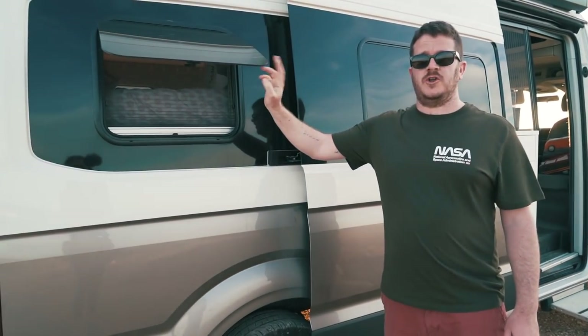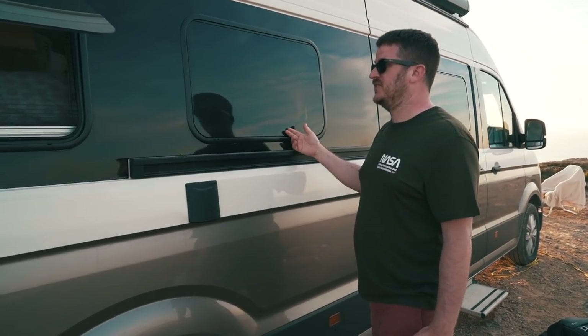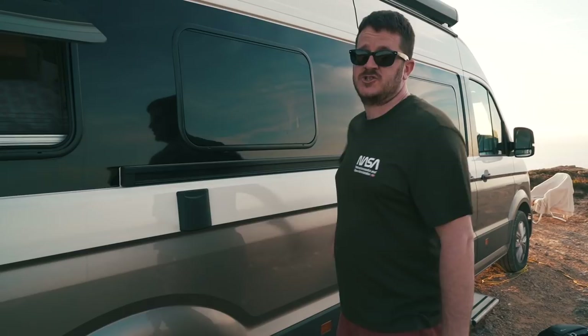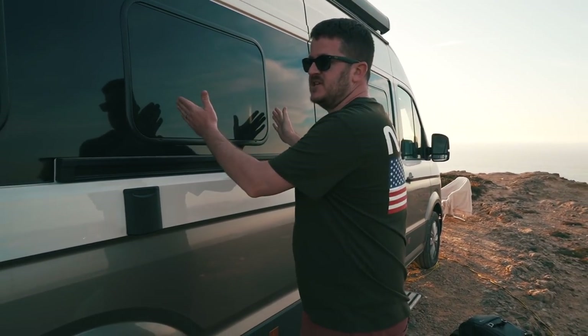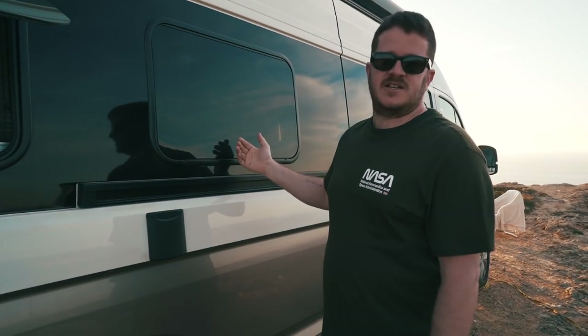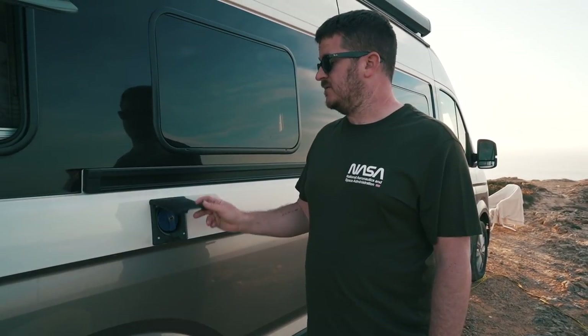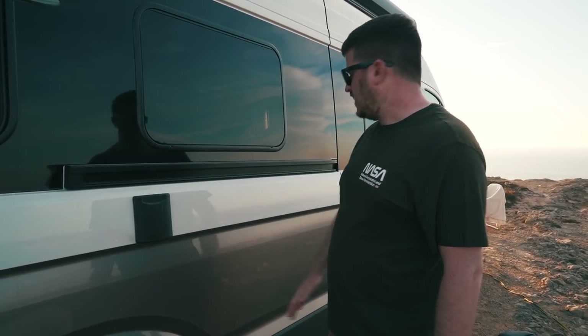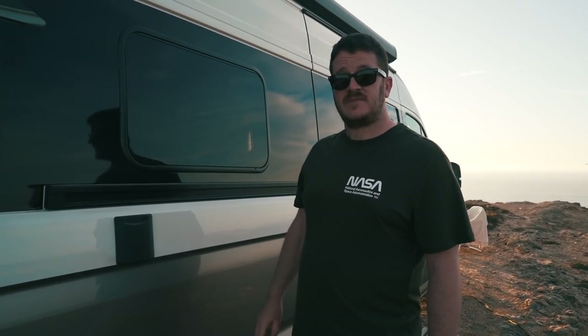On the driver's side at the back there's an opening window with fly screen and blackout blinds. There's another window next to the door that doesn't open — if it did, opening the door would shear it right off. These side windows are optional extras; you either have two at the back or four, but they give even more light inside. Just beneath the windows is the fresh water filler. Down the side there are parking sensors all the way along, which is really nice for manoeuvring this long vehicle.